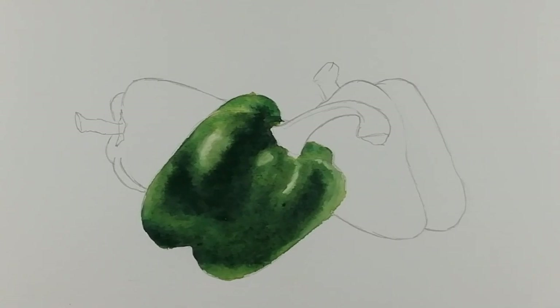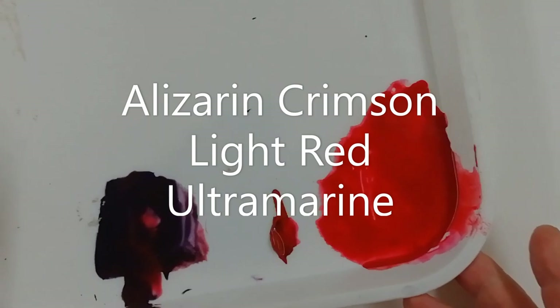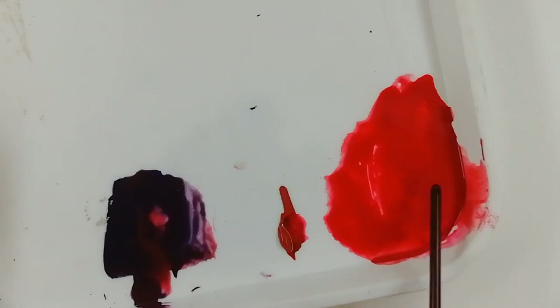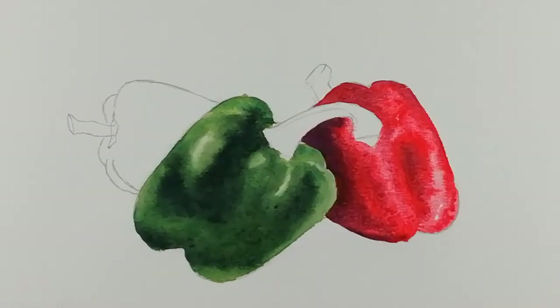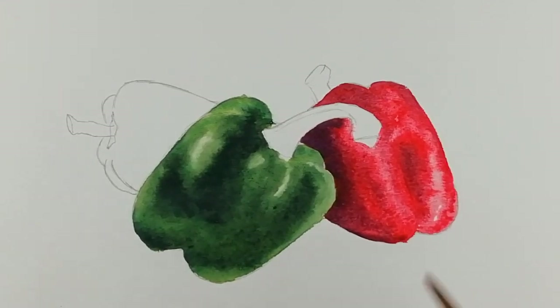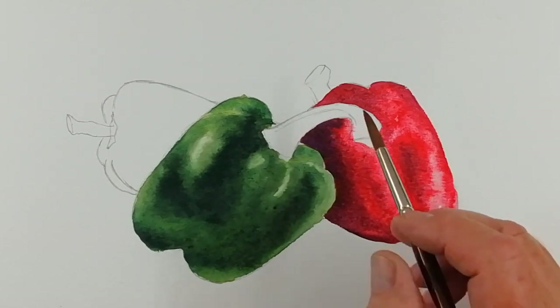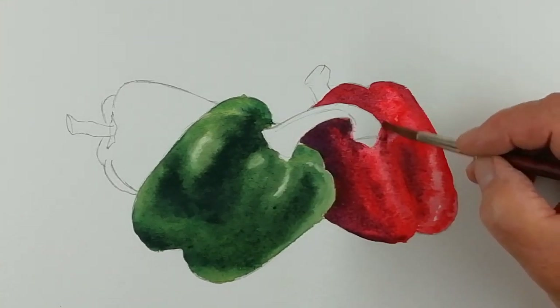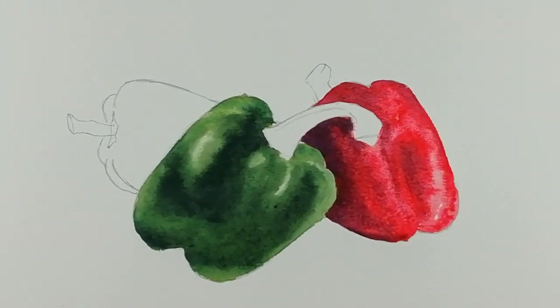That's dried off - it's just faded a little as it's dried. For the red pepper, I've put out some alizarin crimson, some light red, and some ultramarine. To the alizarin I've added just a tiny bit of light red to stop it being quite so pink. But the ultramarine mixed with light red gives me a really lovely deep plum colour, and that's the colour I'm going to use for the darker parts of the red pepper. I've put the mixes onto the red pepper in exactly the same way as I did with the green pepper, adding that dark plum colour now.